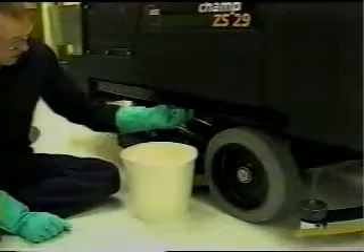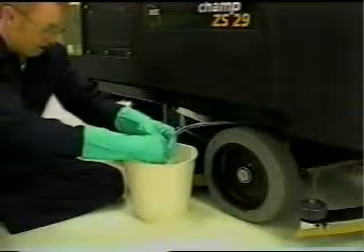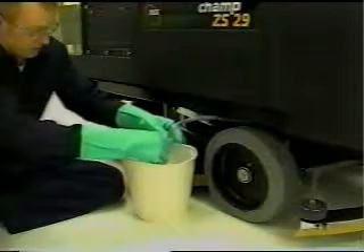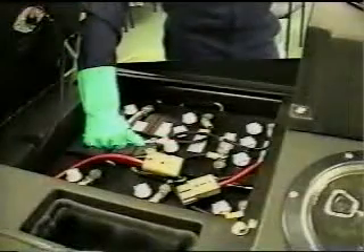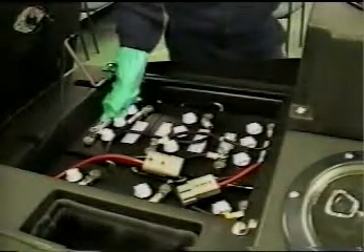If you do overfill the batteries, the fluid will drain to the rear hose. Be careful — the fluid is corrosive and can cause serious injury if it touches skin or eyes. Also, once a week, check to make sure the battery cable connections are tight and free of corrosion. If the connections do begin to corrode, clean them with a wire brush.